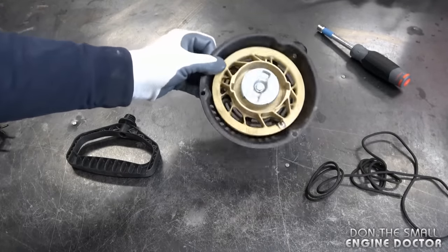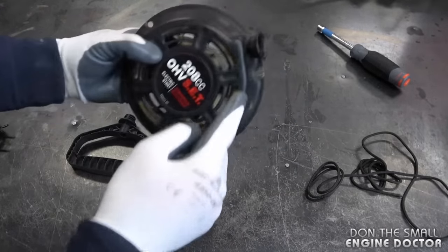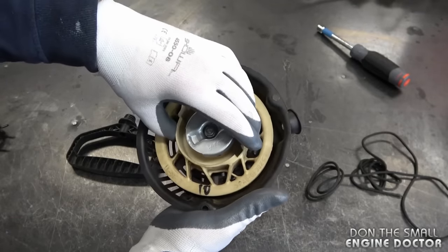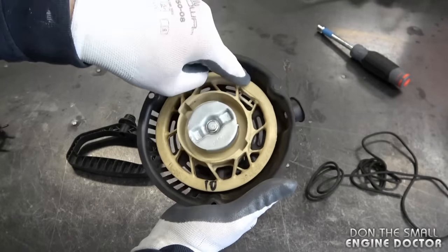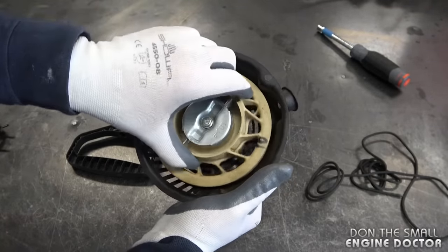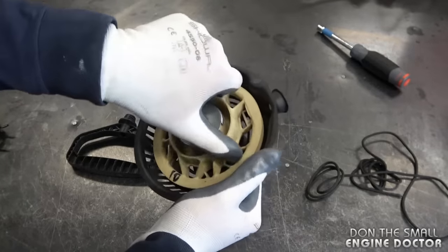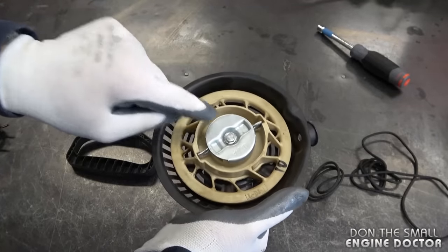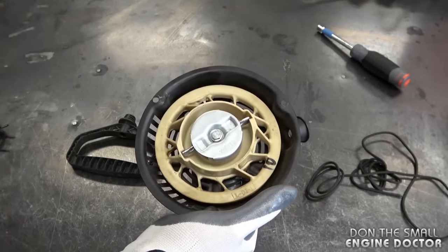Here's the recoil I've got — it's a recoil from a snowblower. The rope's broken as well and the recoil spring is broken. The way I can tell that is when I move the rotor with the rope on counterclockwise, it's all jammed up and doesn't really spring back. That's a true sign that your recoil spring has issues.